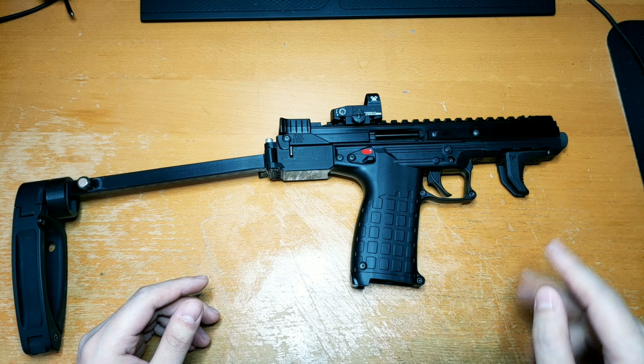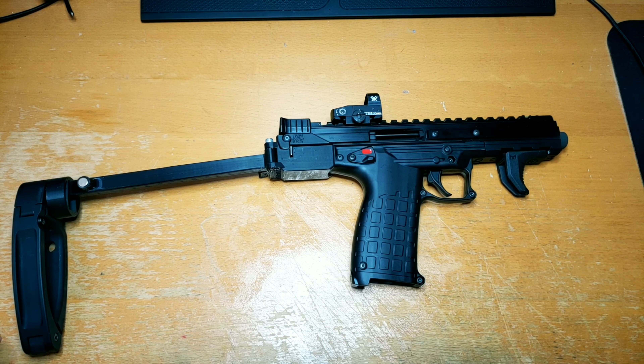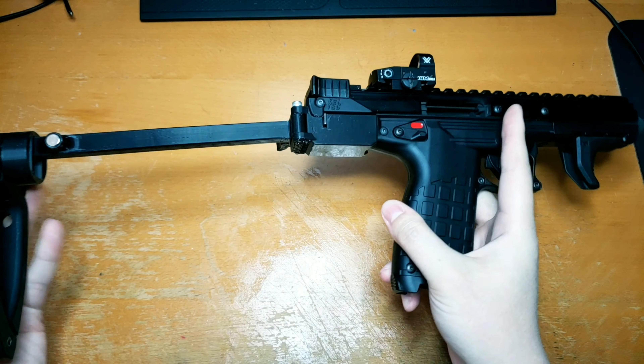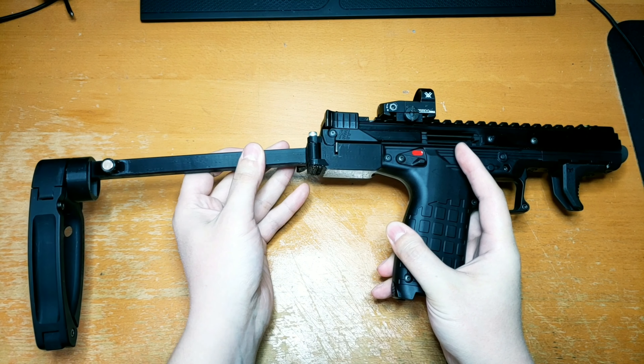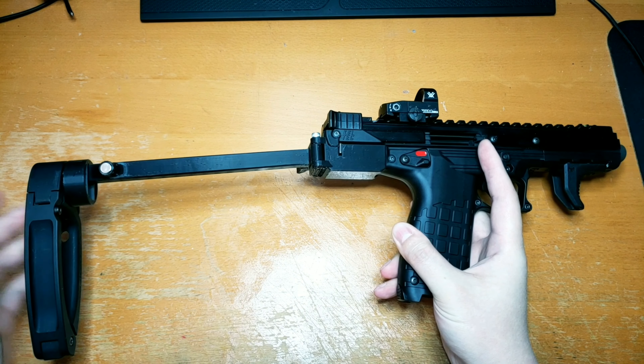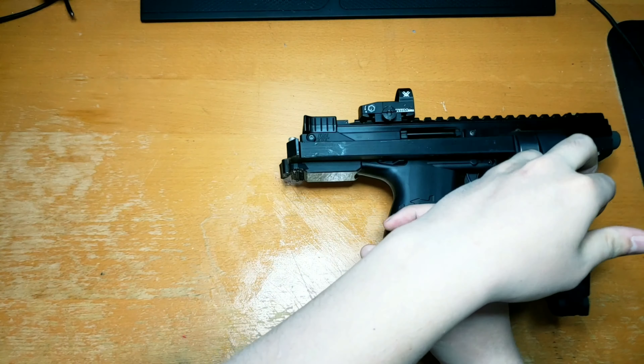It's not a vertical foregrip, not by any means. And some have probably noticed that the brace itself here doesn't stay locked open, per se. It holds it open and keeps it from falling over, but with enough force you can overpower the latch mechanism on it.